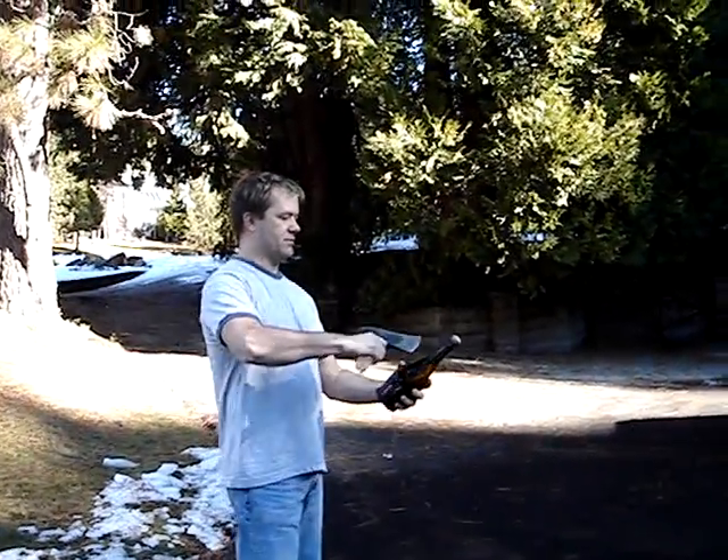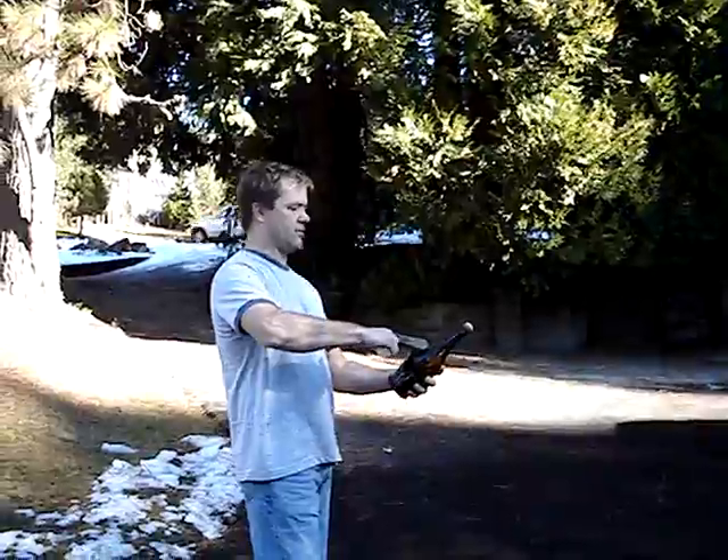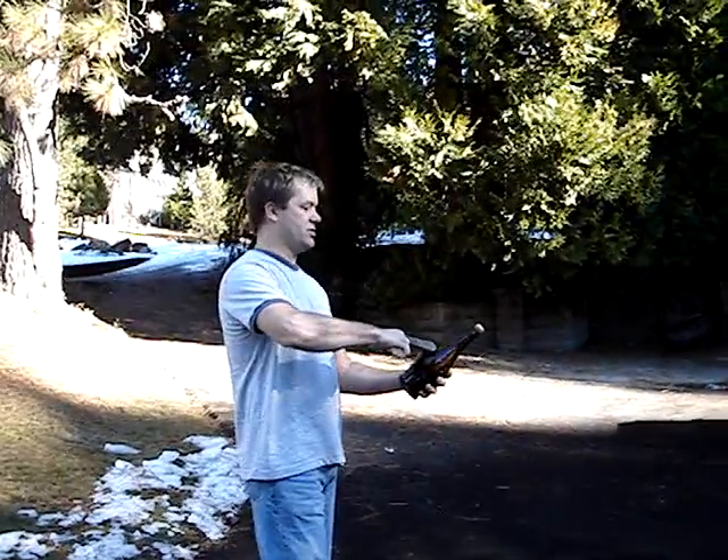This is a bottle of Sergio. Here we go. Ready? One, two, three. Okay, three, two, one.